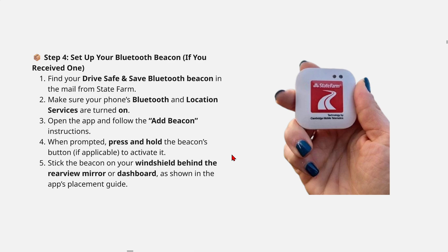Make sure your phone's Bluetooth and location services are turned on. Open the app and follow the 'Add Beacon' instructions when prompted. Press and hold the beacon's button, if applicable, to activate it, then stick the beacon on your windshield behind the rearview mirror or dashboard as shown in the app's placement guide.